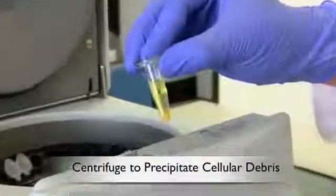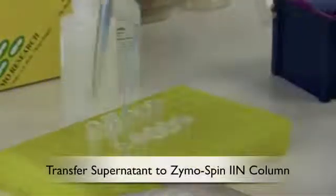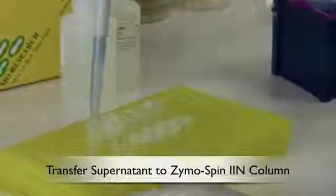spin down the debris in your tabletop centrifuge. After centrifugation, transfer the supernatant into the Zymo spin column.